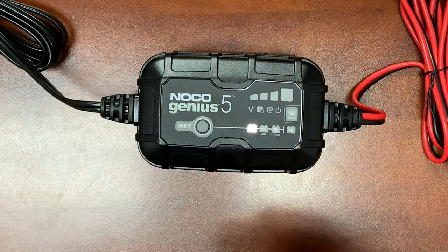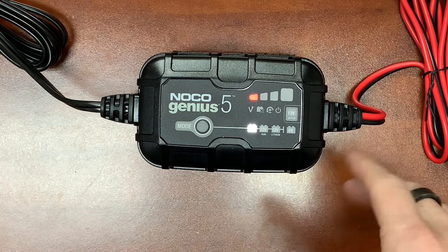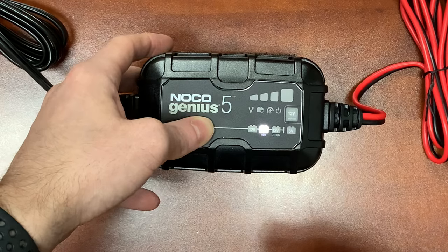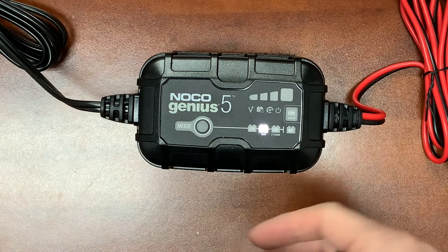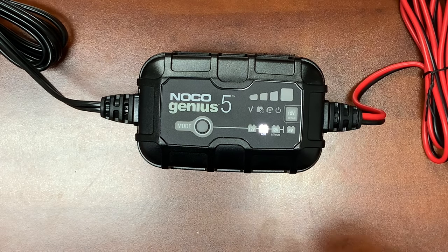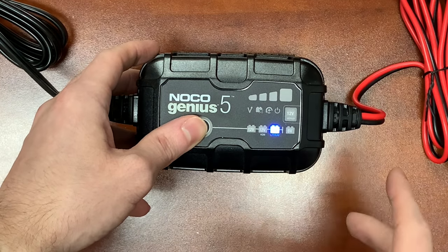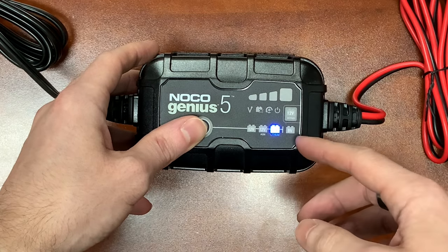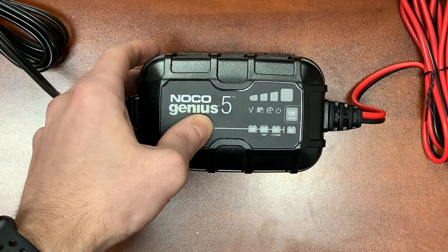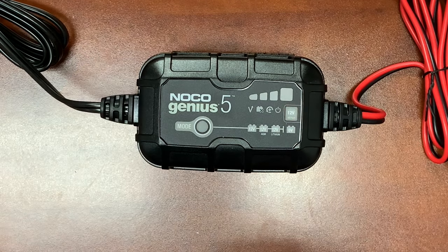This particular 12-volt mode is going to be used for flooded, enhanced flooded, and gel batteries. If you have a gel battery, do not use the AGM setting — use the standard 12-volt setting. Our next setting is going to be for AGM batteries, the 12-volt AGM mode. That's pretty much only going to be for the AGM series and advanced AGM — the AGM Plus series like NorthStar and Odyssey. And then the next mode is going to be your 12-volt lithium series, which gives you a different light to let you know you're in lithium mode. To get into the 6-volt modes, you're going to hold down the mode button for a three-second period, and then that will take you into the 6-volt mode. You can then cycle up into the 12-volt repair mode as well.